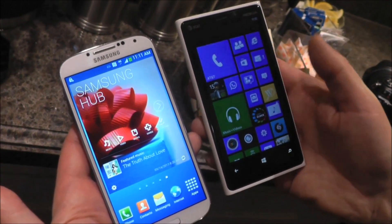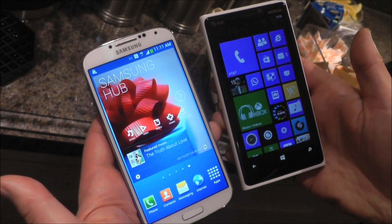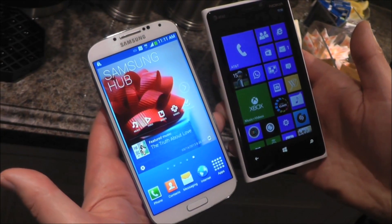Overall it's a great phone. It's going to be real good competition for Samsung and we'll see what Nokia and HTC can do in the coming months.